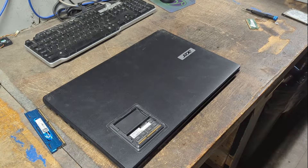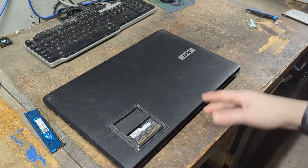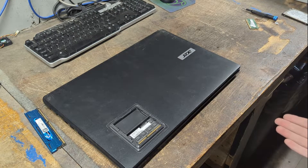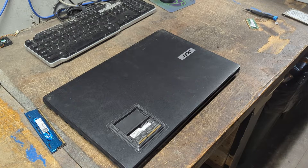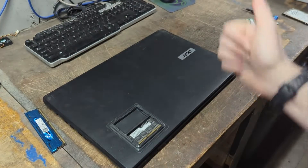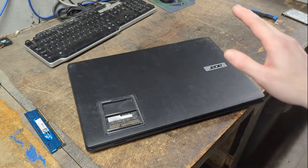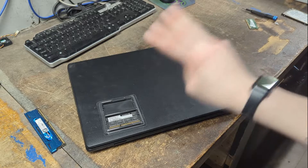The laptop is all put back together and confirmed working — I didn't show it on screen due to sensitive data. That's how you disassemble an Acer Aspire ES1-711-P1UV. If you liked this video, drop a like; if not, drop a dislike. Subscribe if you're new, and thank you so much for watching — see you next video!